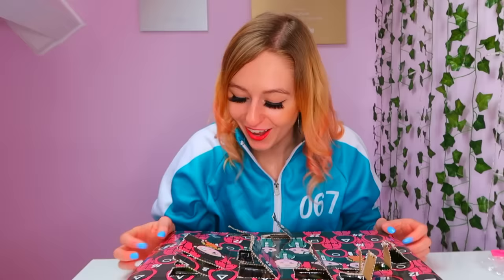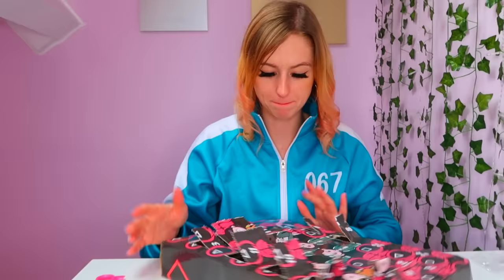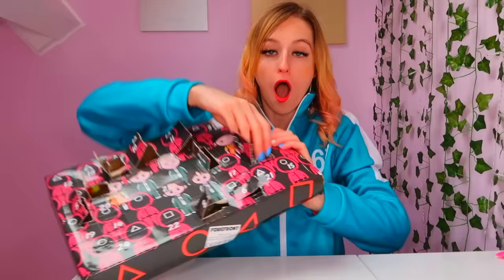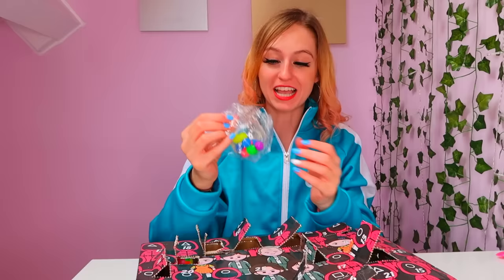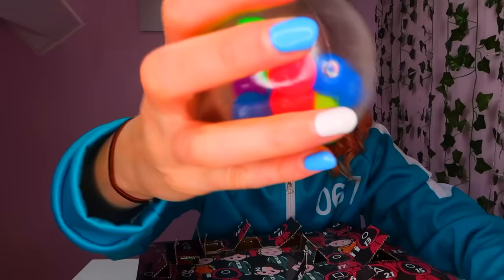Number 13 — guys, can you see that? Number 13 is like bulging out. There is something big in there. Please be a doll. It's a DNA ball! I haven't actually got one this big — my DNA ball is like tiny. I've got my favourite fidget. I'm not even sad that it's not squid game themed because a DNA ball is the best. I'm so happy.